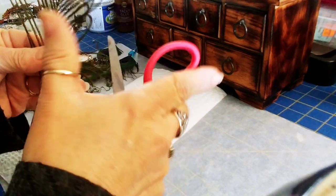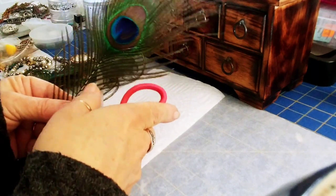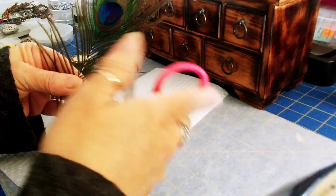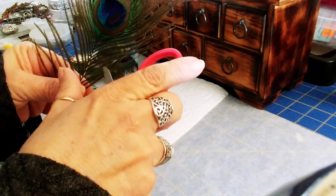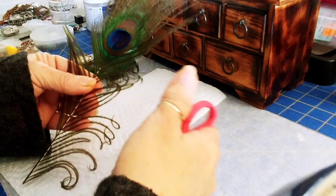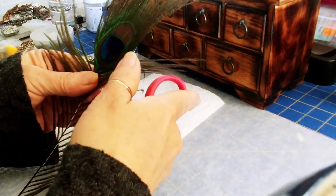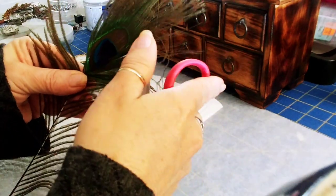Go around the entire piece, just taking a few at a time that you want to curl. You're going to curl the entire feather, going all the way around, picking them up as you go.